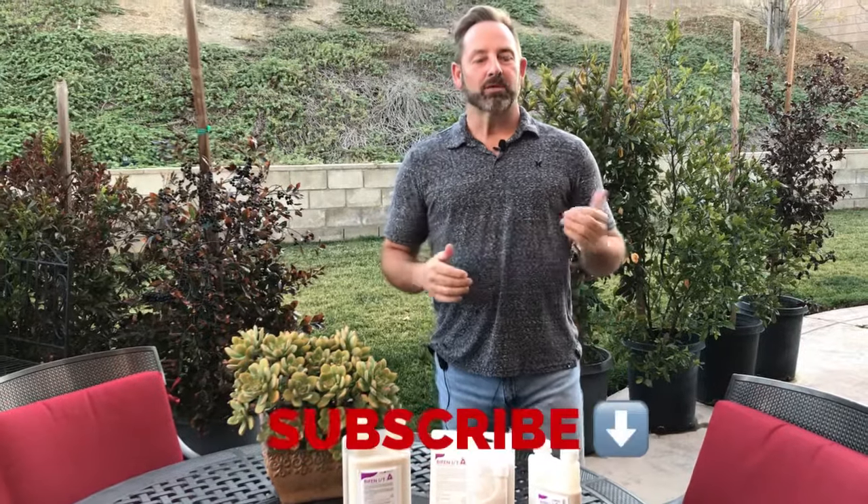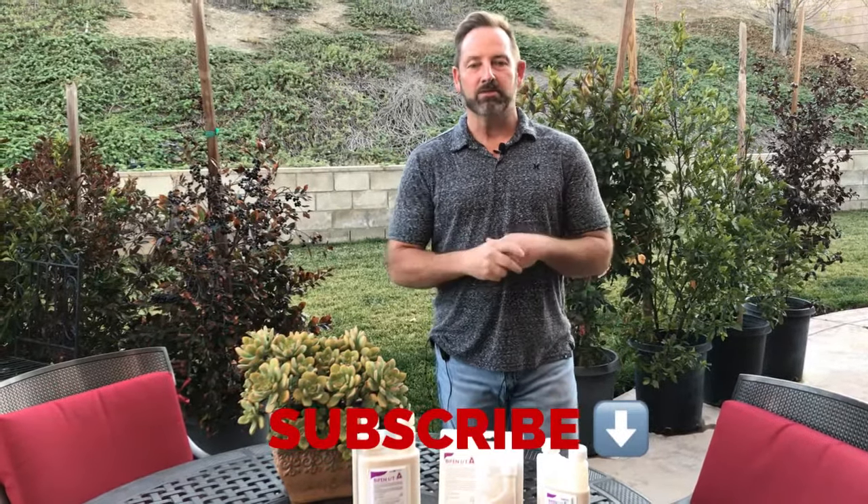Hey guys, Craig with howtopest.com. We're here with another video and another chemical. Please remember to subscribe to our channel and you'll get this video and many more. If you have any questions, like we say in all the videos, reach out to us — our team of professionals that actually use the products we sell would be happy to answer any questions you might have.